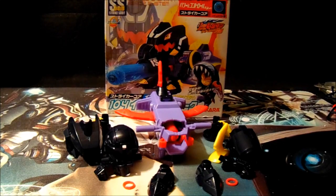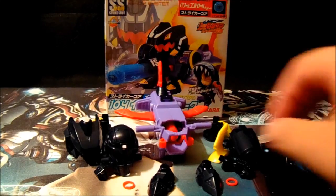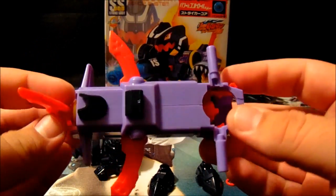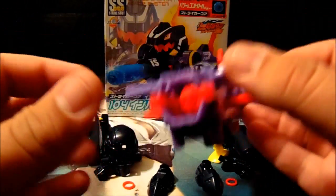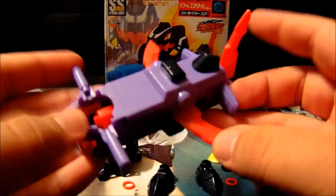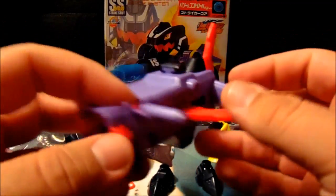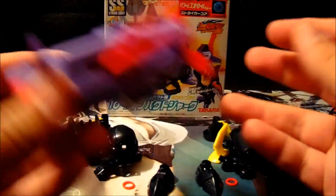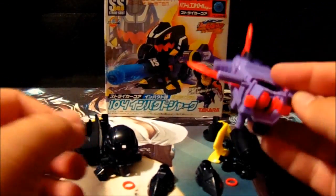So here we have all of Impact Shark's parts out of its plastic prison, and I gotta say this core is so beefy. This is why I thought that it was a cartridge system. The product shots that I saw of this, I was like, oh, extended back, that's obviously the cartridge system. Nope. Anyways, I guess we'll start putting this together.